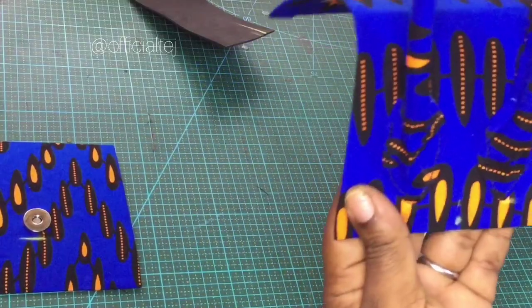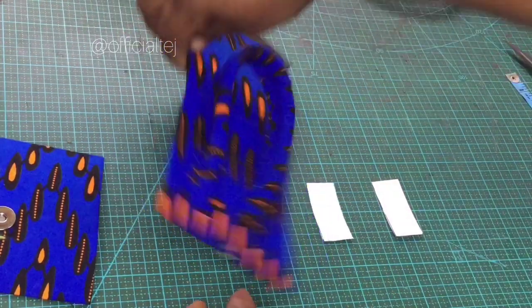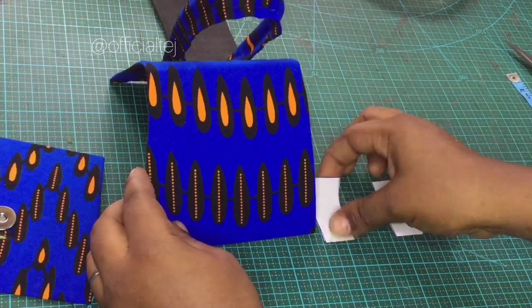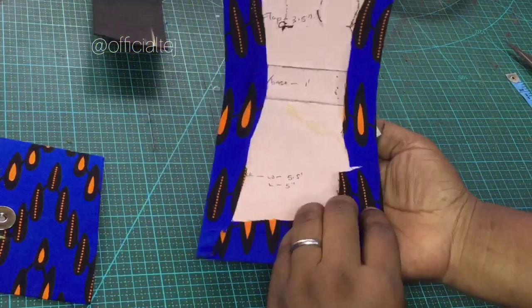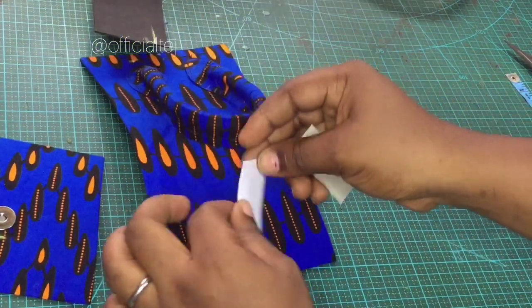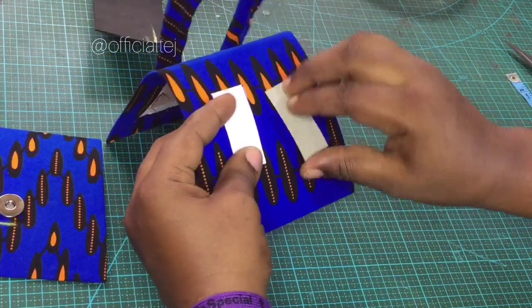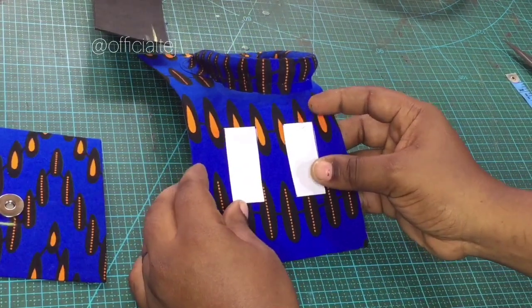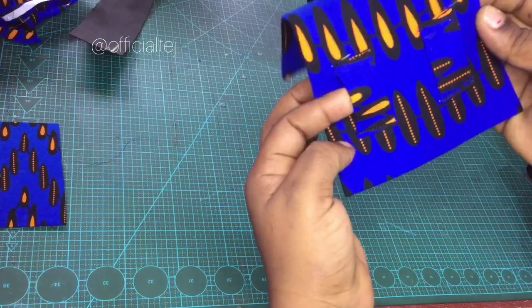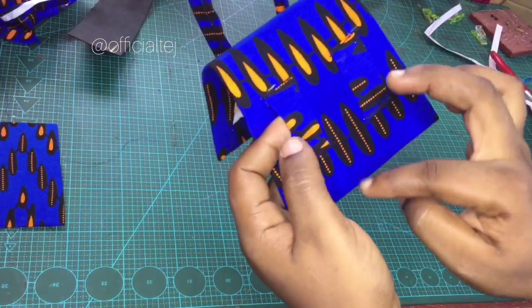We are done with the handle. The next step is to fix the belt hook, which is supposed to be at the back. We are going to wrap it with Ankara, and once we've wrapped it, we are going to sew it at the back. We've now sewn the belt hook.